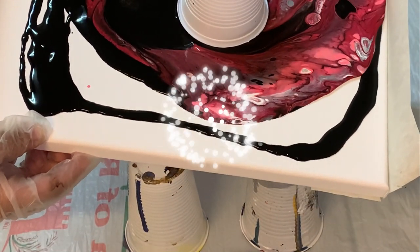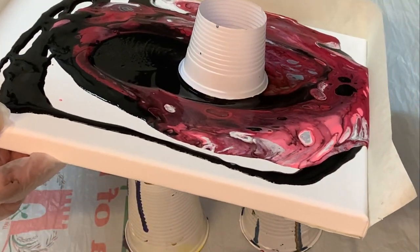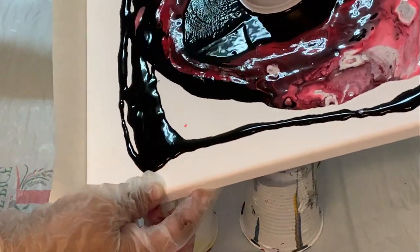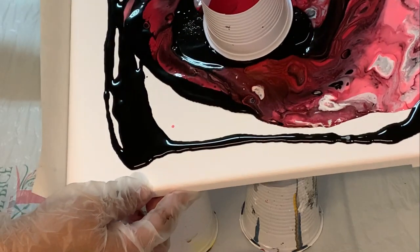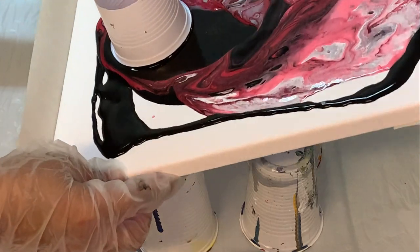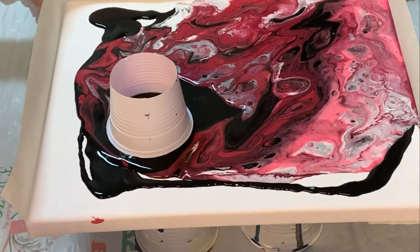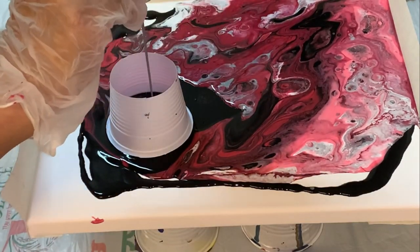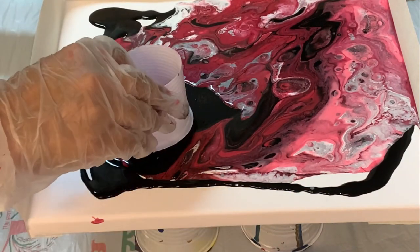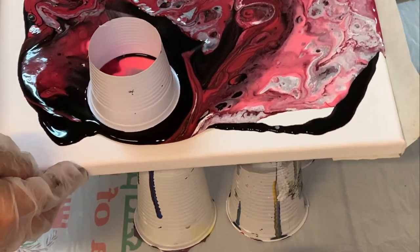Spread your colors to all the corners of the canvas, and then you remove the masking tape from the corner. First allow the colors to flow to each and every corner of the canvas. In this corner I am getting negative space as black color, so I am going to pour a little bit of colors to avoid the negative space. And then you can slowly remove the cup.